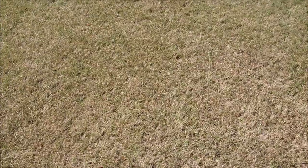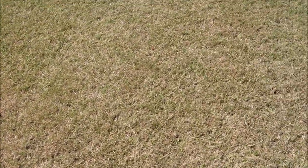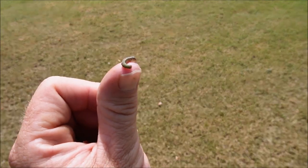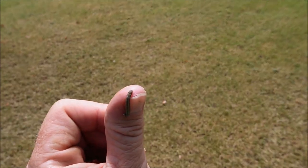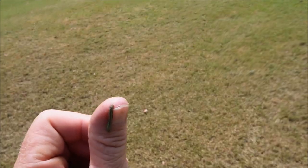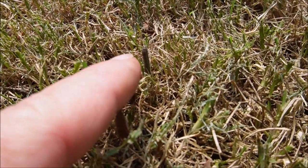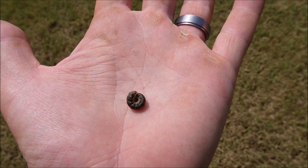Let me find some more armyworms to show you what they look like, because I often get calls from customers who find a caterpillar and say it's an armyworm. Usually if it's just one caterpillar, it's probably not an armyworm — they definitely travel in bunches. You can see this little guy on my thumb for a sense of how big they are. The smaller ones have a bit more green in them; as they get larger they turn grayish brown. Sometimes they'll be vertically stuck on the stalk just eating away, and there can be so many it looks like your grass is moving.